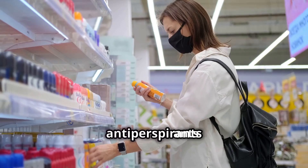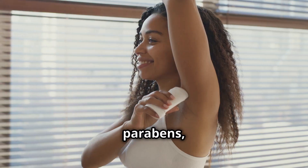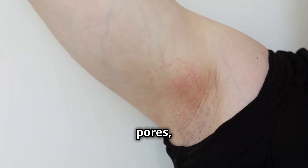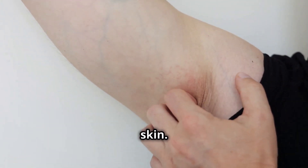Many commercial deodorants and antiperspirants contain aluminum, parabens, and synthetic fragrances. These ingredients can clog pores, disrupt hormones, and irritate sensitive skin.